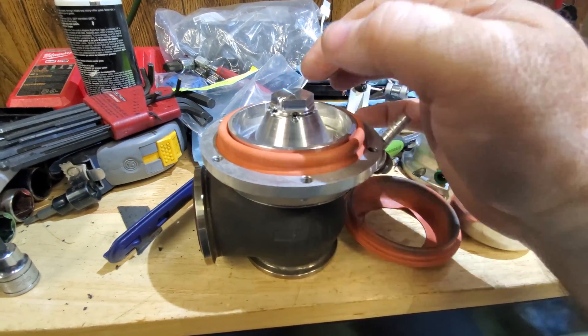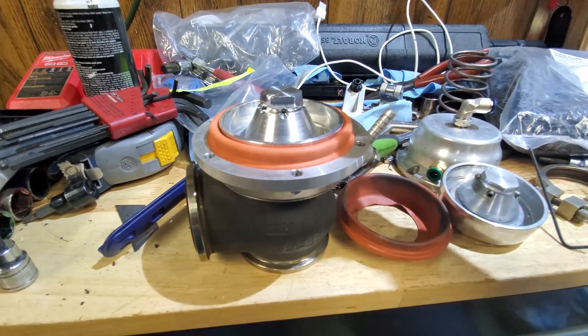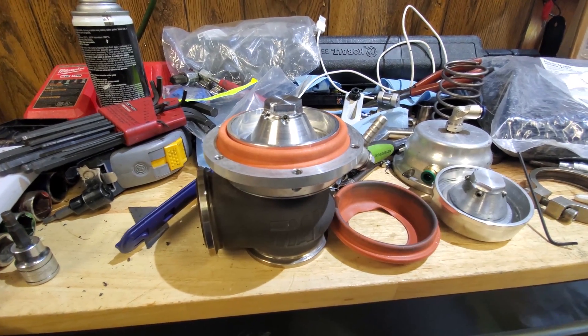Lock-tight these four little set screws down and you've got a working wastegate again.